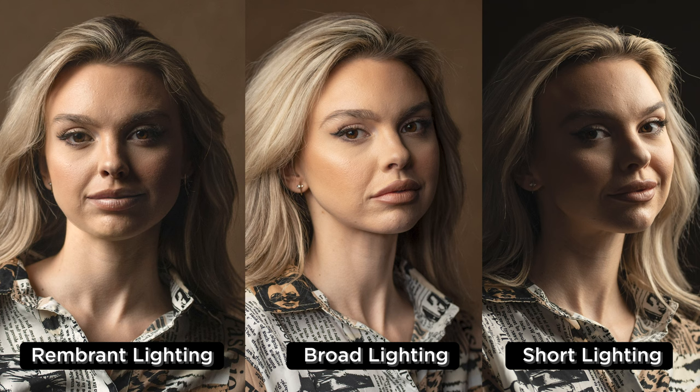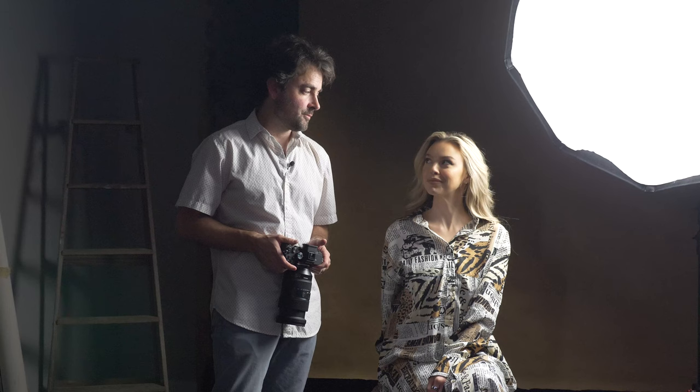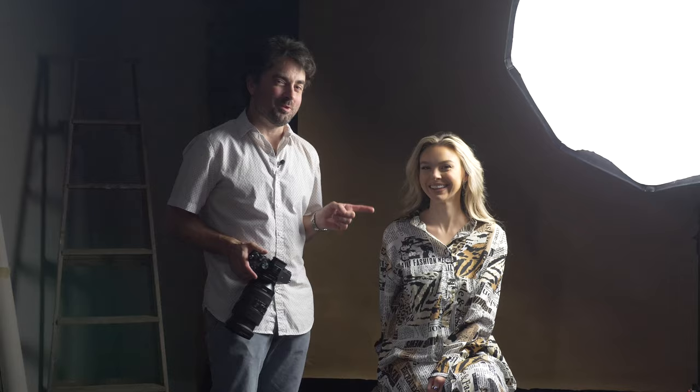So there you go — three lighting styles every photographer needs to know: Rembrandt lighting, short lighting, and broad lighting. Do you have a favorite? Which one did you like the most? Rembrandt — that's her favorite. I'm sure if we did beauty lighting you'd like that one too, but that's for another video.